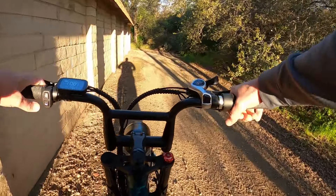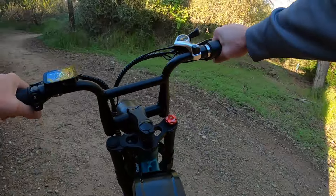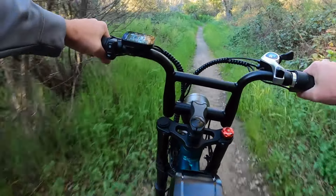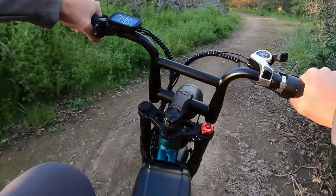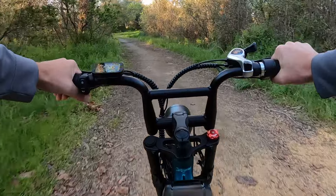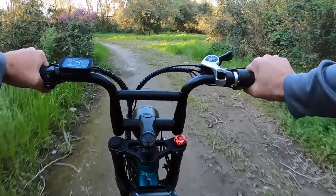Now for a taller guy like me, I can already say my knee position is not ideal for pedaling, but it does feel very comfortable. The seat is wide and it feels like you could be pretty comfortable for a long period of time. Along with the full suspension, it goes over bumps well with my weight sitting further back and the battery weight of the two batteries more towards the front.